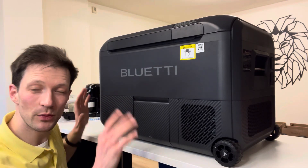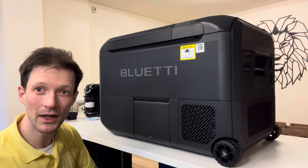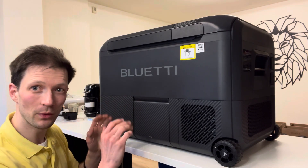Hey, I'm Jem. Let's review the latest product in the lineup of Bluetti. It's a fridge, a portable fridge.